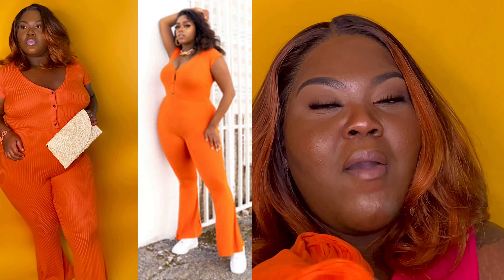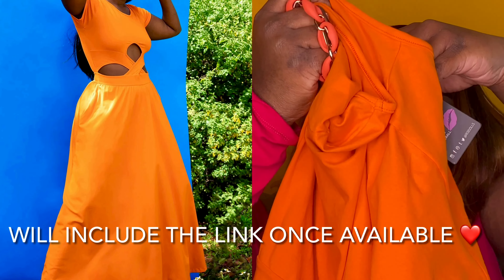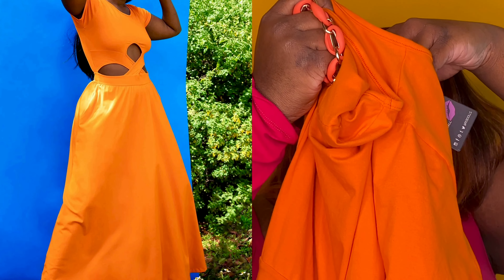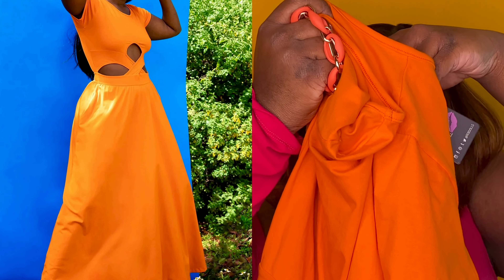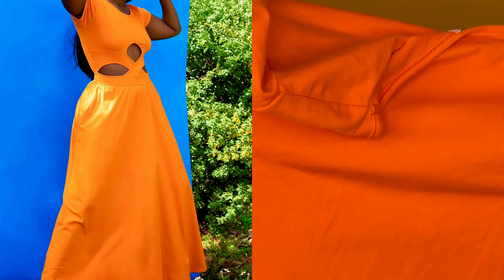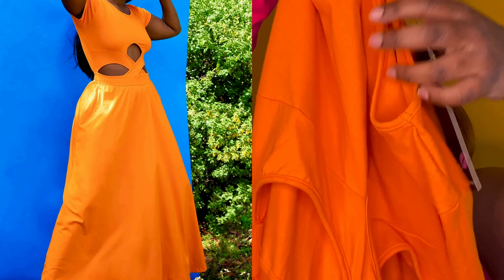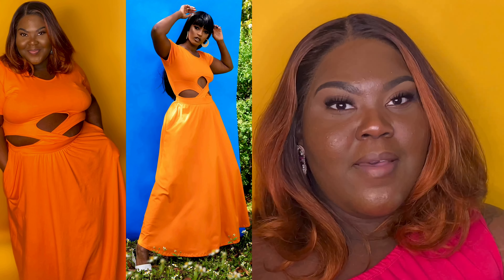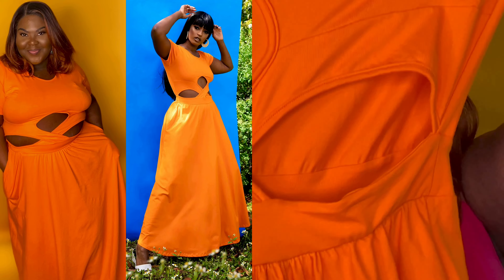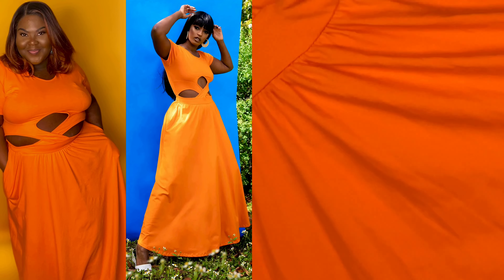The last piece is called 'Tiny' — it's the cut-out maxi dress with pockets in orange. I got this in the 4X because I thought it was going to be tight, but honey, this is my favorite. Look at this — it's so sexy but modest at the same time. It has a little cut-out that gives you a very sexy look, but it's so long it keeps it so modest.